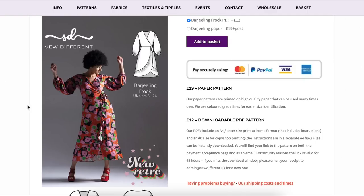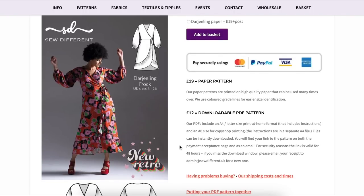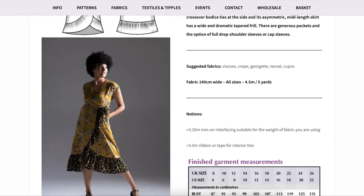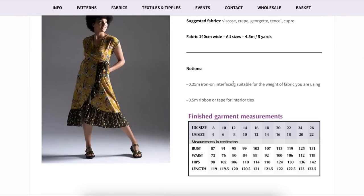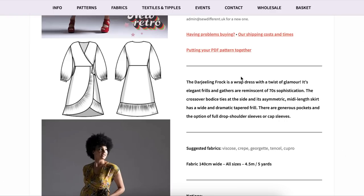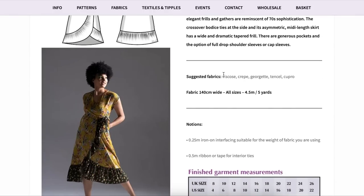Her patterns are broken down into different themes — there's New Retro, Basics, Layering, and others. The New Retro collection leans into the 70s. The first pattern is a true wrap dress with the option of a loose sleeve with a really pretty flouncy ruffle, or without the sleeve for more of a cap sleeve situation. She offers a good description in each listing — I was never wanting more information.